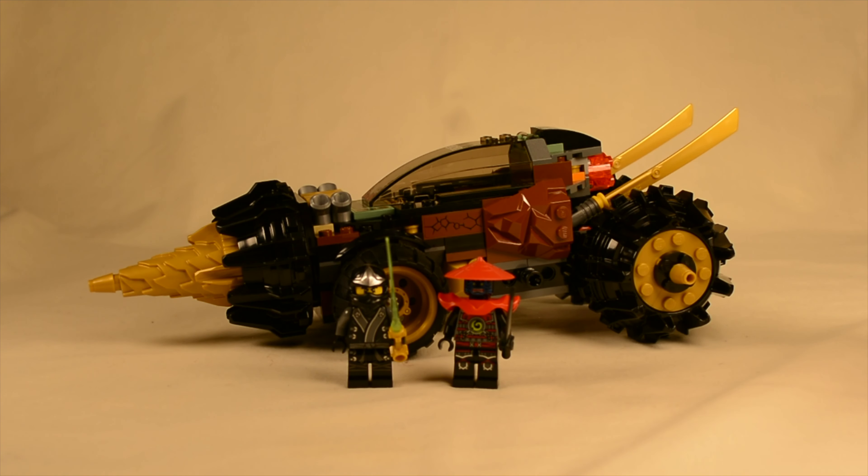Hey guys, what's up? Blacker Bricks here, back with another video for Set Review Sunday. Today I'm going to be taking a look at set number 70502. This is Cole's Earth Driller and it comes with 171 pieces.